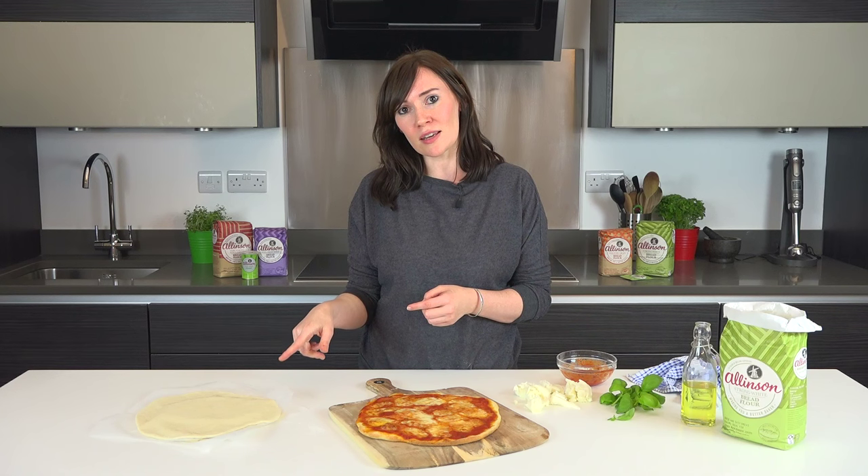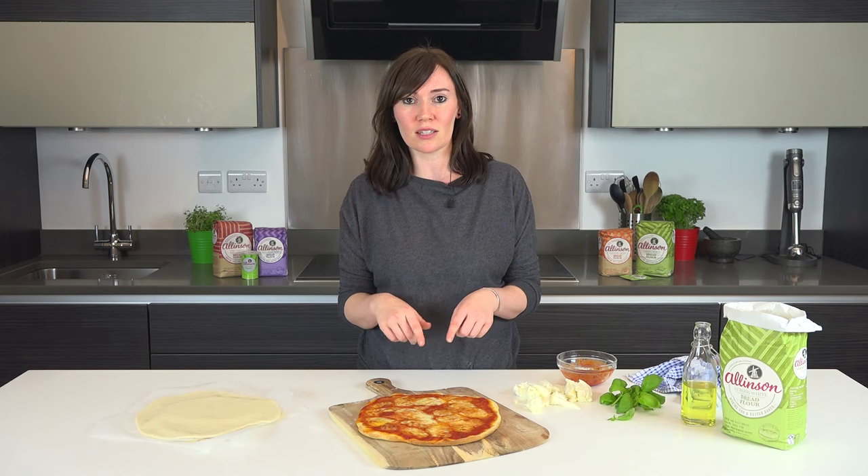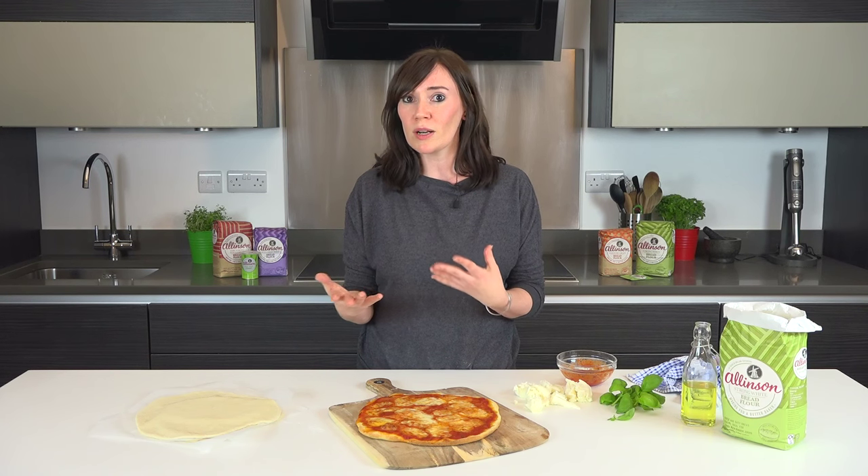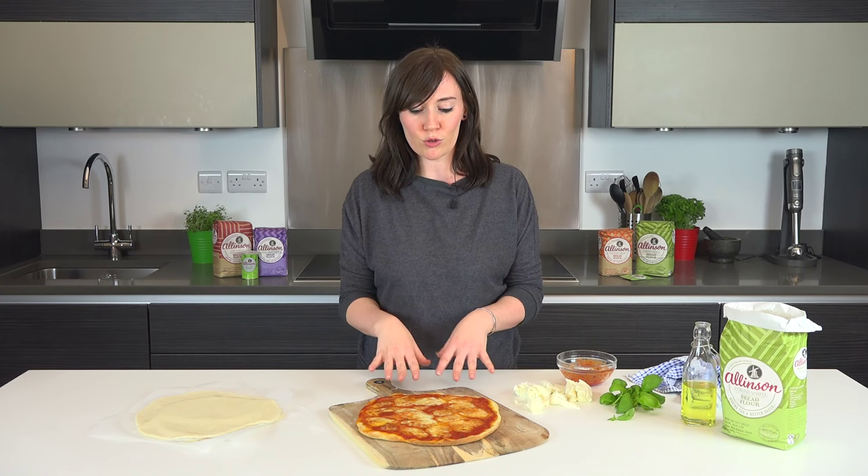They cook in exactly the same time straight from frozen as the fresh ones, which is at 240 degrees C, 220 fan, or as high as your oven goes basically, for about 10 to 15 minutes until it's golden, bubbling and gorgeous like this one.